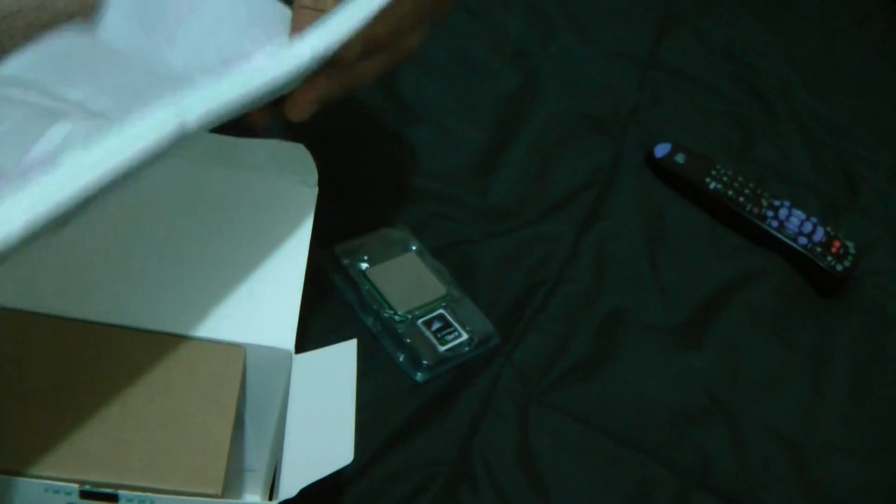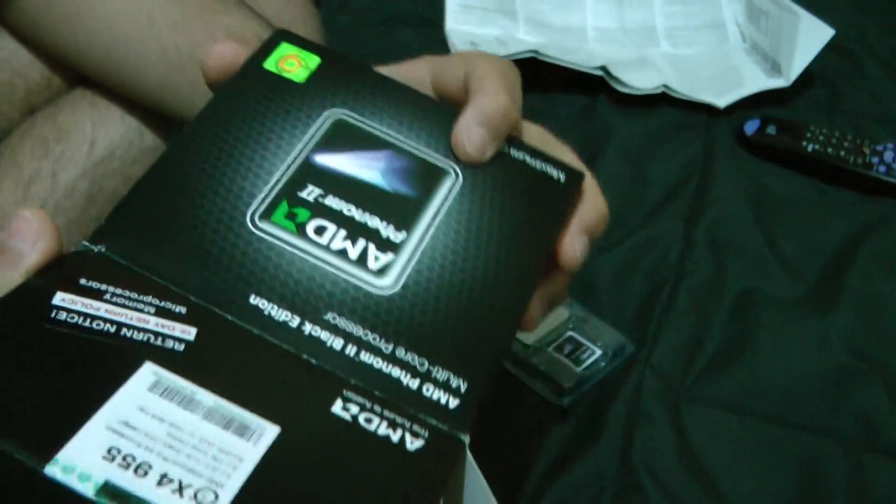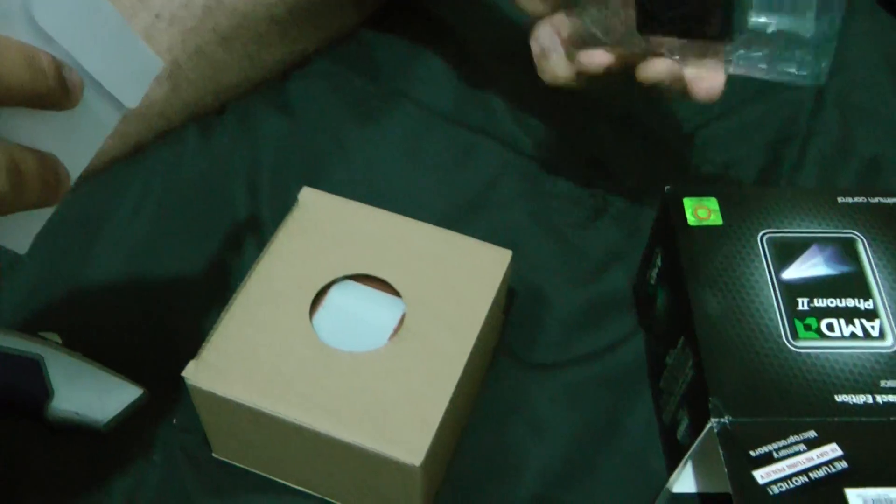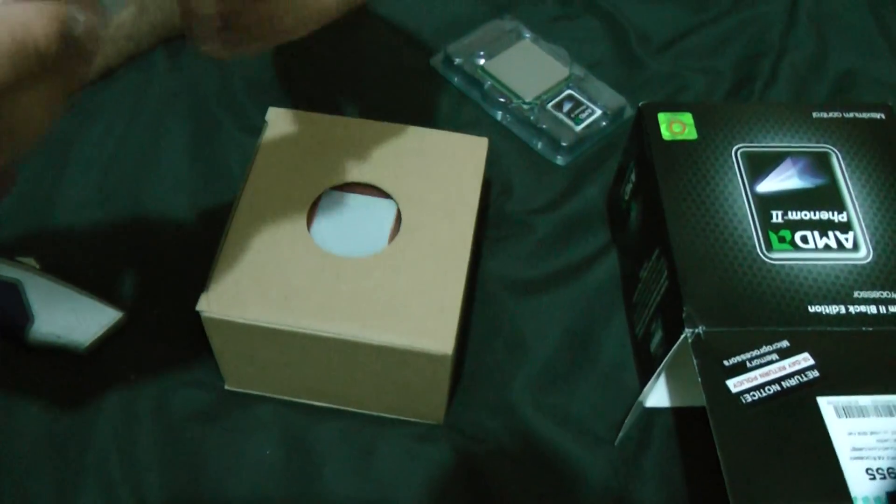One more thing: I've heard really bad reviews on the stock cooler for the heating. So I would probably recommend something like an aftermarket cooler, like the Corsair 870.